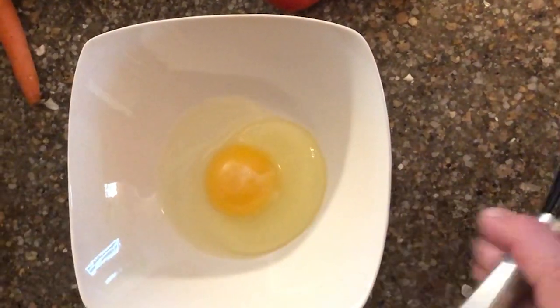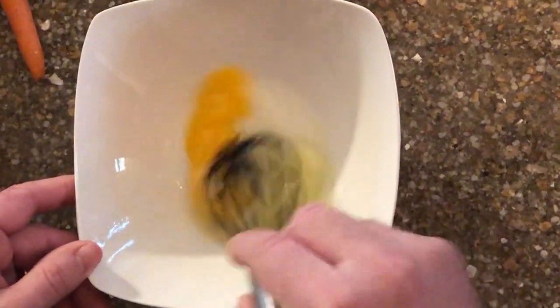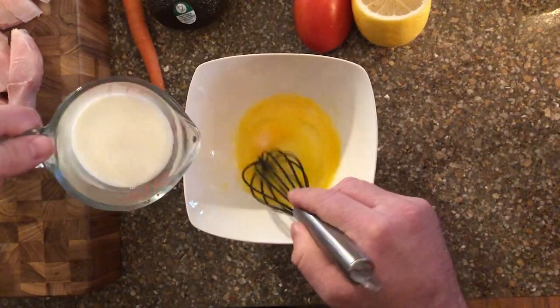Next, in a small bowl, crack one large egg. Whisk, add one half cup of milk, and whisk some more.